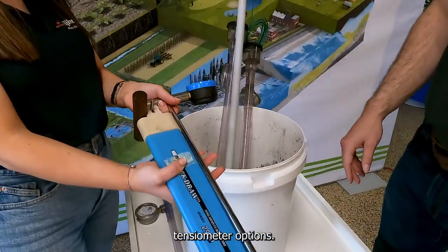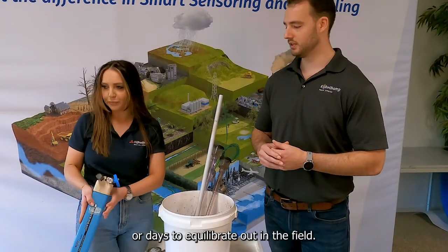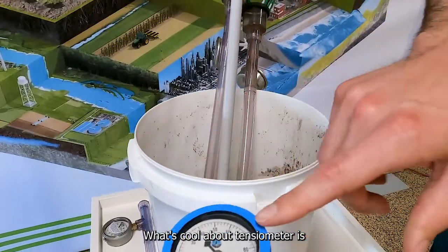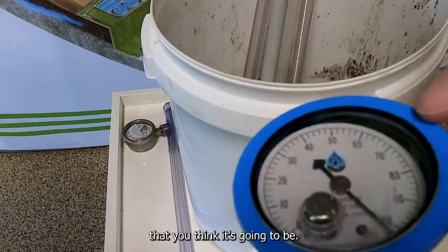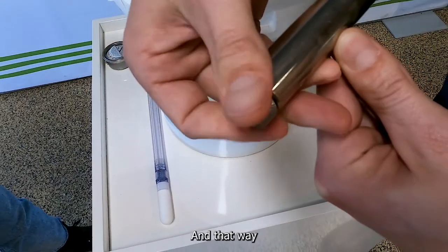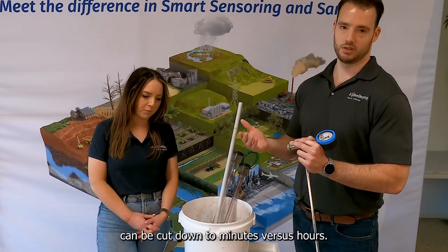The Quickdraw is different from some of the other tensiometer options, which can take hours or days to equilibrate throughout the field. What's cool about the Quickdraw tensiometer is it has a dial so you can preset the suction that you think it's going to be. You can preload it, and that way the equilibration time can be cut down to minutes versus hours.